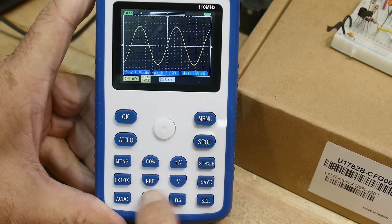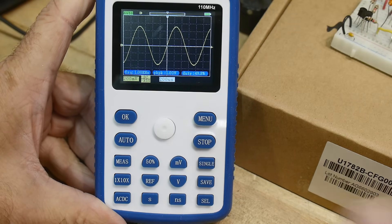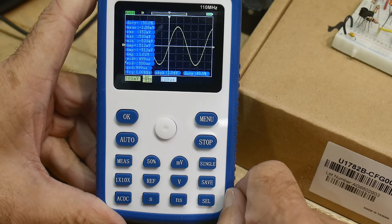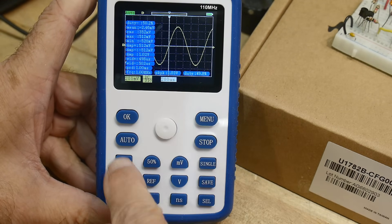Here's your horizontal per division, here's your vertical position. It has some measurements, which are teeny tiny and hard to read, but they are there — duty cycle, mean, RMS, max, min — it gives you everything with frequency. Yeah, everything's there. Let's turn that off.